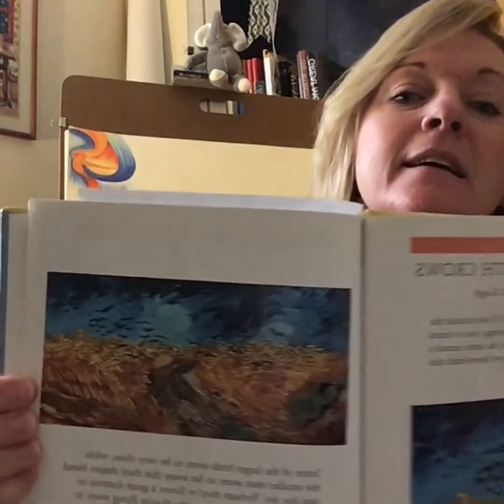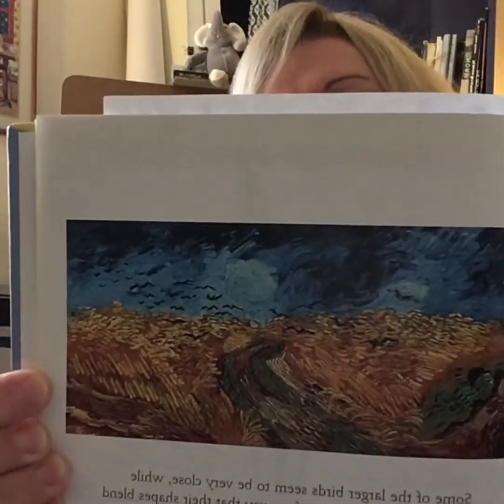Some of the larger birds seem very close, and of course this is something we discussed when talking about distance in the art elements — making things look close makes them seem and appear big. Some of them seem far away because their shapes almost blend into the sky. Perhaps they've flown a great distance to reach the wheat field, or maybe they're flying away to a different place. Do you think the crows are coming or going? What sounds might you hear if you were standing in this field? And here is a shot of the entire painting instead of just a piece of it — that's called a detail.